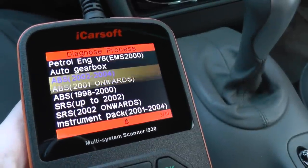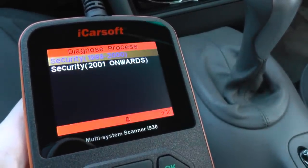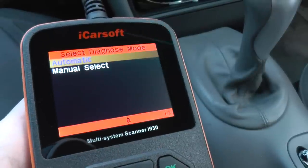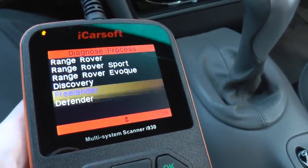So as I say, it's just a brief look at what the tool will do, what it looks like, how it operates, and of course the vehicles that it will cover.